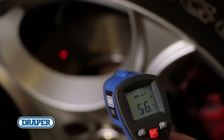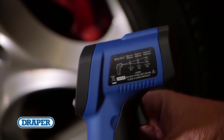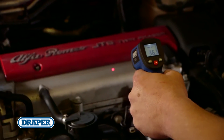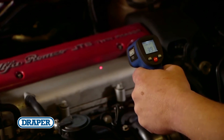The further you are from the target, the larger the detection area. For best results, refer to the distances shown on the side. To find a hotspot, aim the laser spot outside the target area, then slowly scan across the surface, taking note of the readings on the screen.